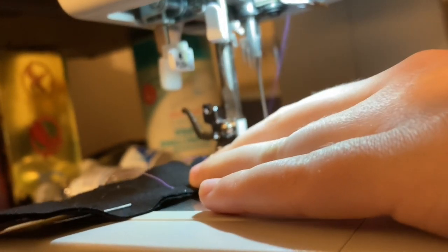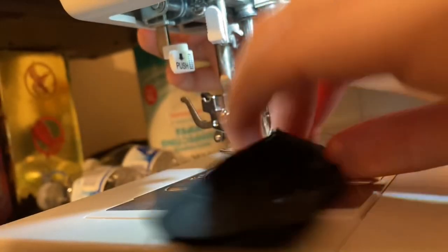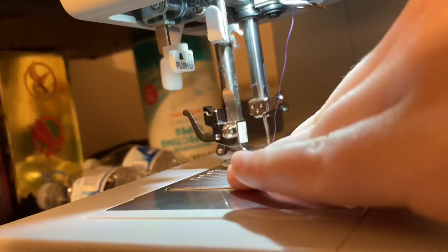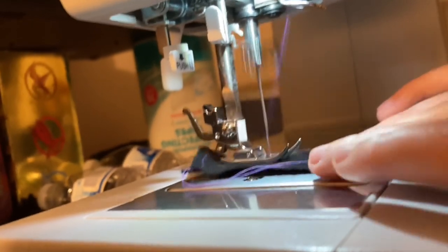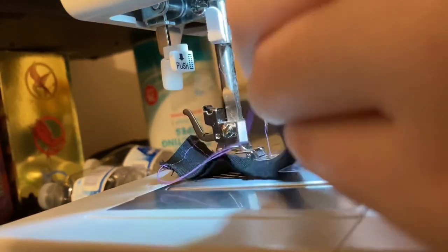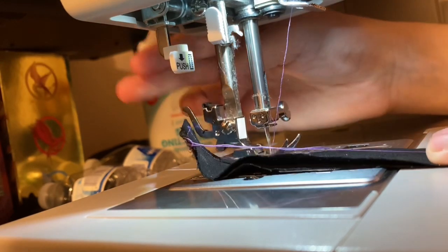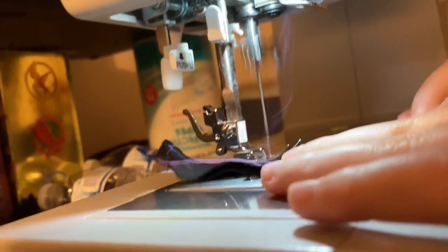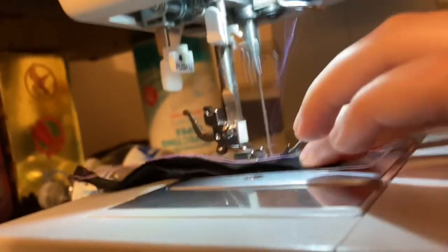Now if you actually made it to this point, what do you think I should include in these sewing videos? Do you guys want more of what it looks like outside of the sewing, like that halfway point? The reason it's all just sewing footage is I start sewing and I don't stop until it's done. I just keep my camera in its recording position because I always have to figure out how to get it back after working.